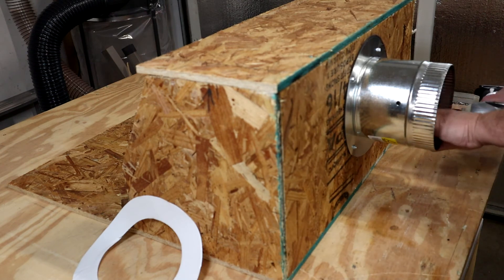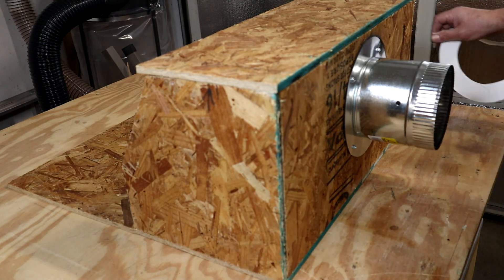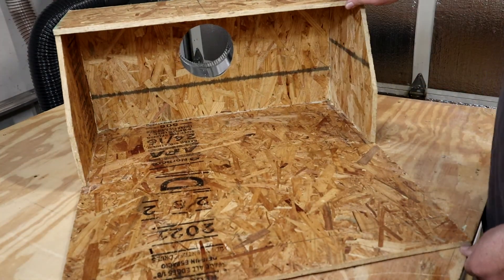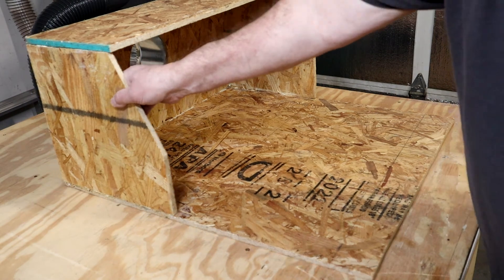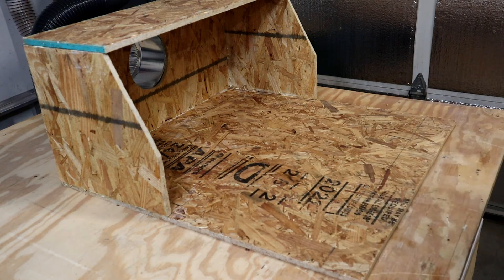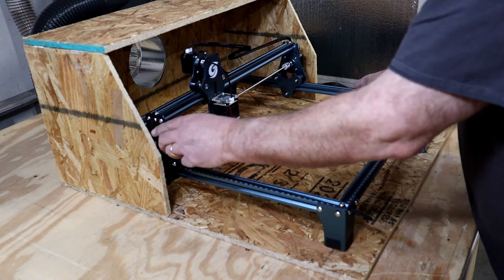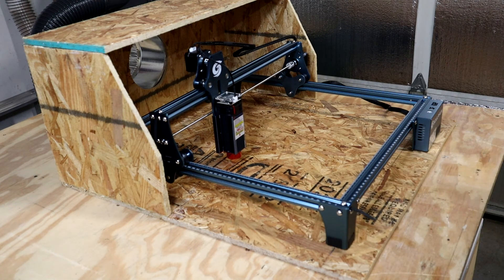I think this is going to be just what I needed. Okay, I think we're done. There she is, looks good. Let me get the unit — it fits in like a glove. I think this is going to work out great.